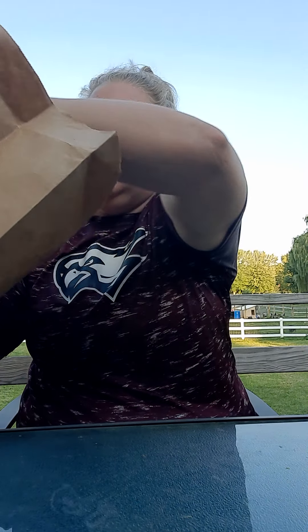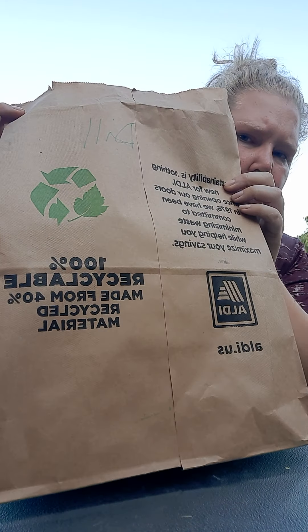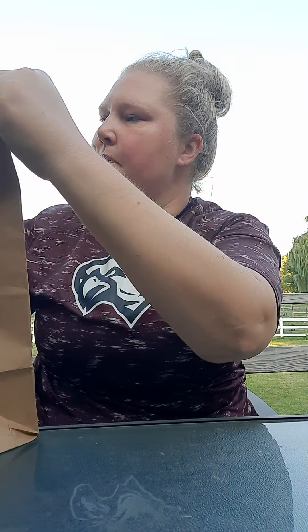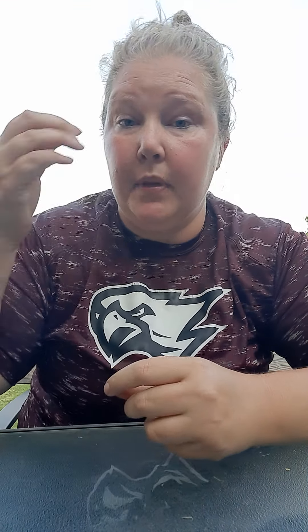I'm just gonna put them in here and let them dry up — I labeled it so I know what it is: dill. You want to store it in a cool dry place so it dries real nice. Then once it's all the way dry, you can pick the little seeds off and put them in a smaller paper envelope. Paper just helps absorb any moisture so nothing molds and it stays good till next season.